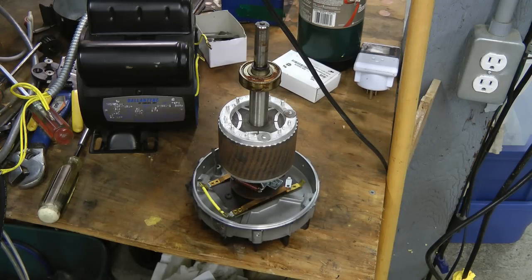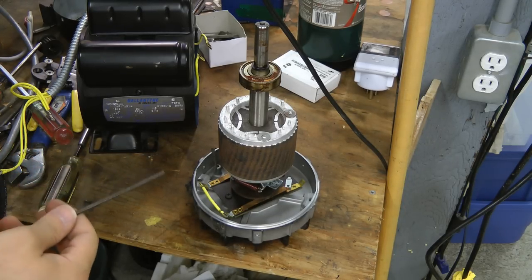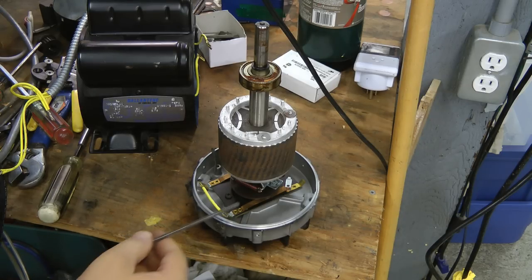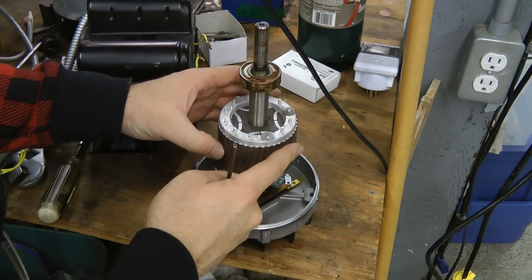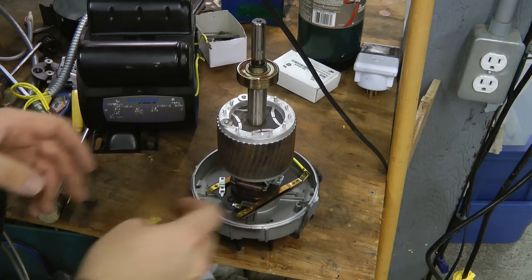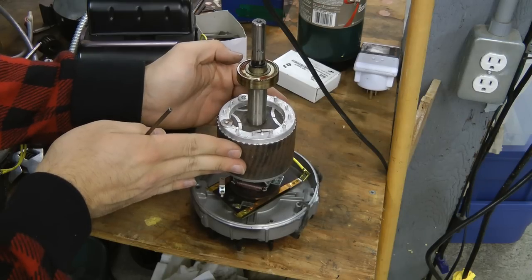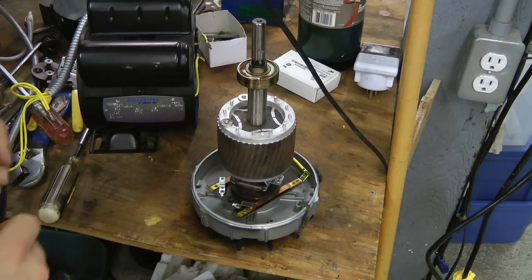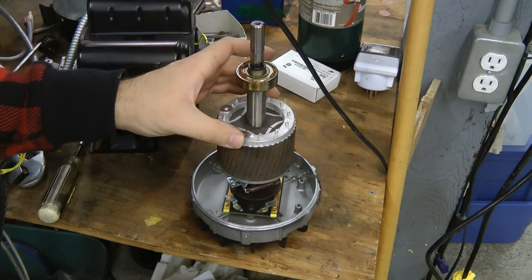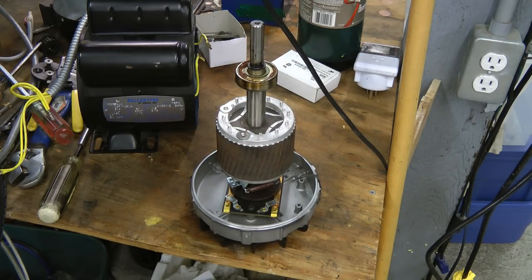If you want to make a synchronous motor but don't have one already built like this, you can actually convert a regular induction motor to be synchronous. All you have to do is grind off a little bit of the rotor the same number of times as the number of poles — so a four-pole motor you'd make four grinds, two-pole you'd make two — and that creates the same reluctance effect, although it's not as efficient. This is extremely useful for things like rotary spark gaps in Tesla coils where you need a synchronous motor. There are plenty of tutorials online on how to do this if you're interested.